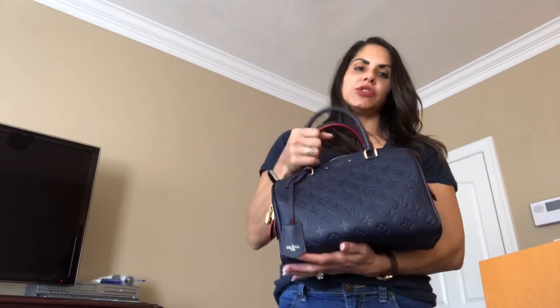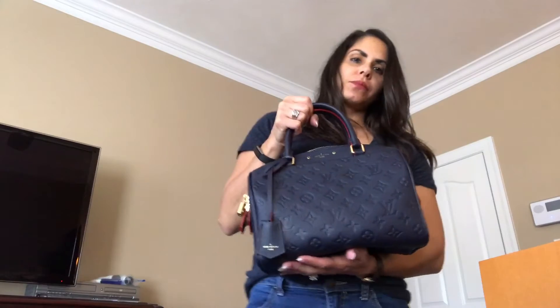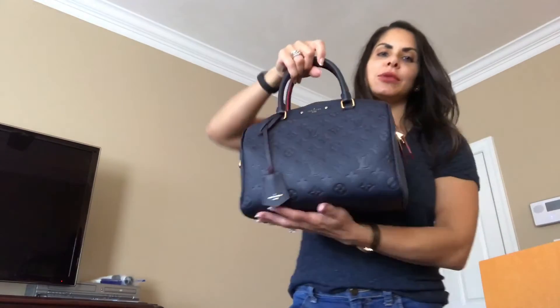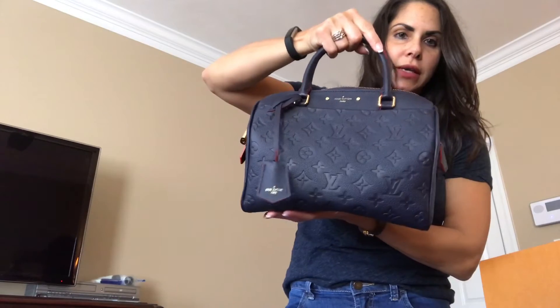The ones I've been carrying are just killing my back, killing my shoulders. So I wanted to get something that was a lot more lightweight and smaller. Not that the Damier wasn't lightweight — it was — but I just pack a bag. So I really wanted to start downsizing, and all of the bags that I've been purchasing as of late have definitely been a lot smaller. Anyway, this is the beautiful Speedy 25 Bandoulière in the Empreinte leather.